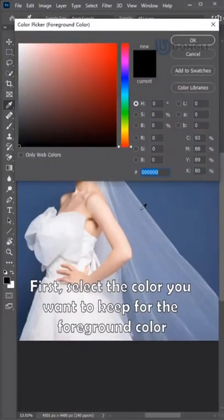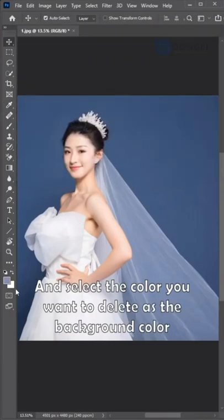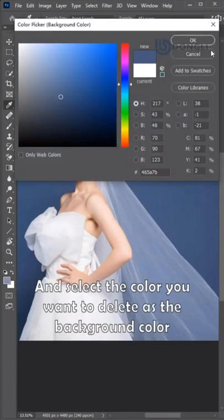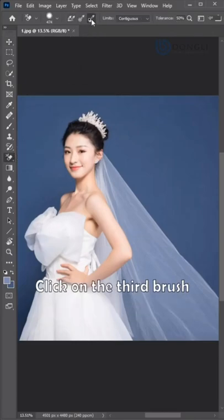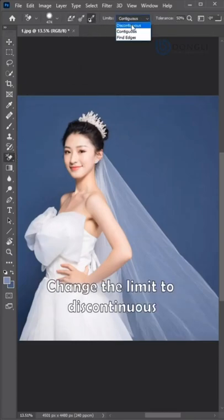First, select the color you want to keep for the foreground color, and select the color you want to delete as the background color. Then choose the background eraser tool. Click on the third brush. Change the limit to discontinuous.